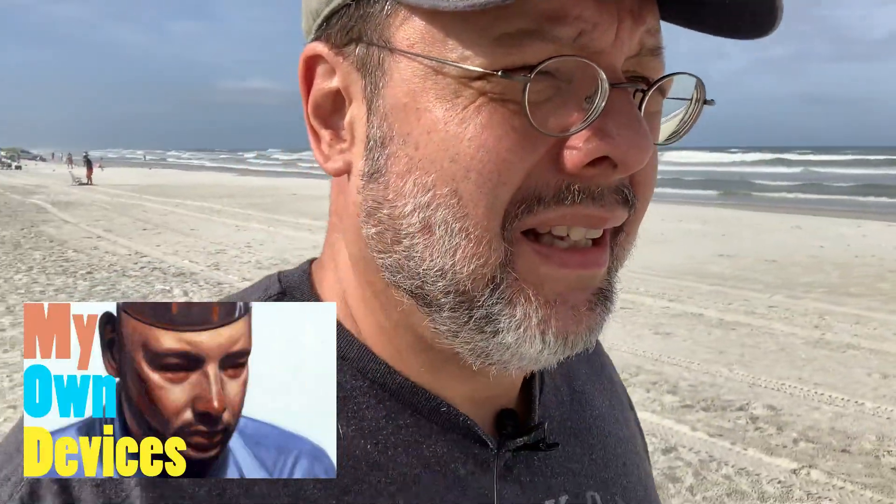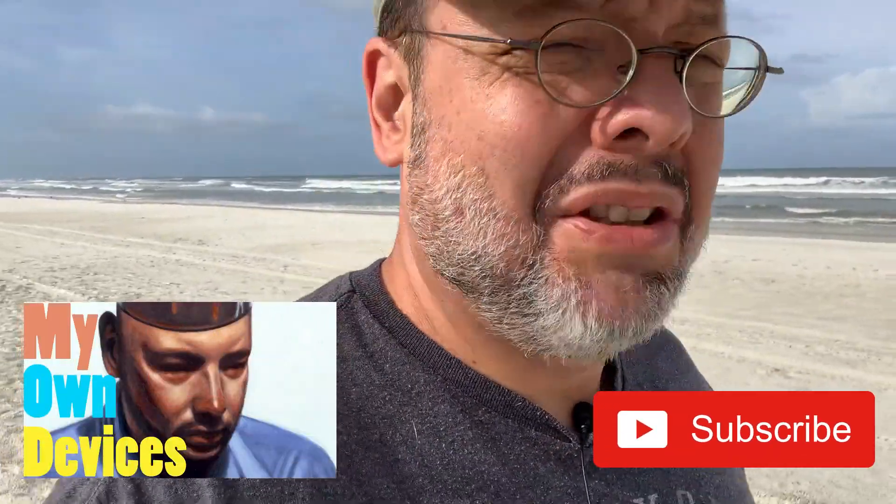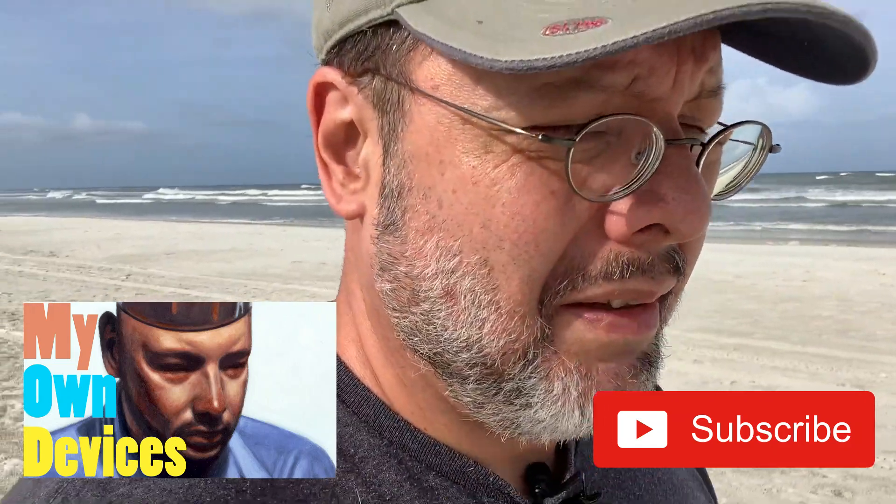Hello, I am Nikki, Dave's wife. I would like to thank you all for watching his videos. Please remember if you like them, subscribe, share, and comment. Dave doesn't have many friends, so you will become his virtual friends, which makes him very happy.